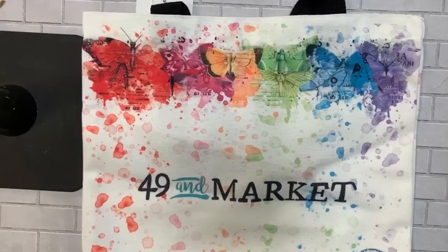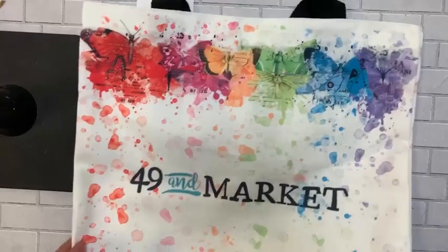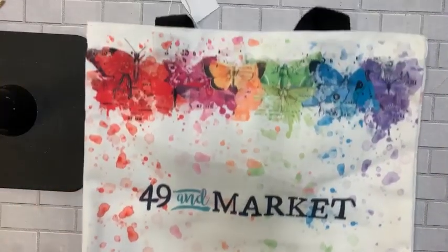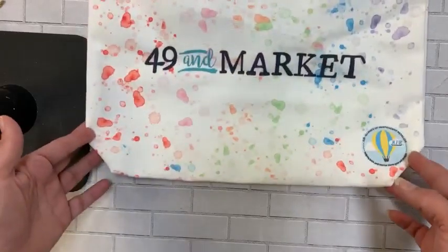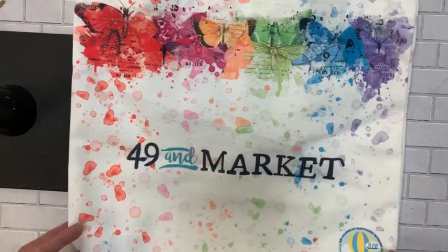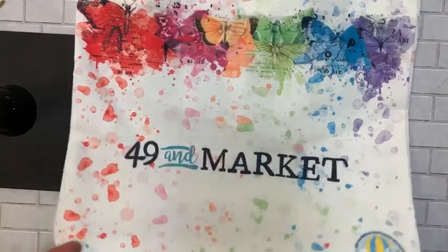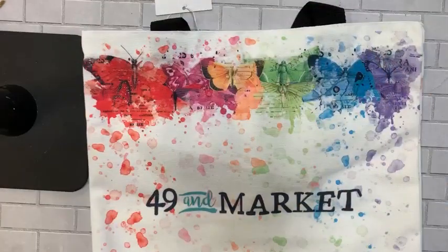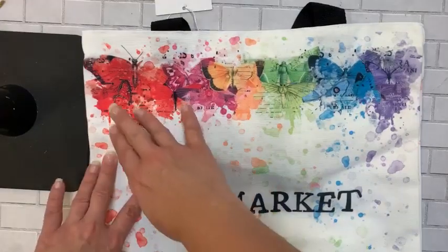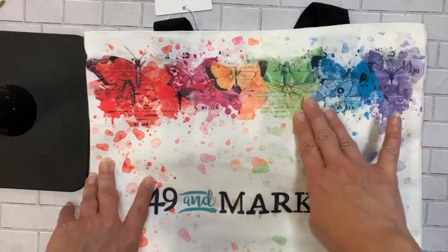Next up — I did a little post on Facebook this morning about some things I was going to show you today. One of them is this exclusive 49 and Market bag, which I love. It's inspired by the Spectrum Gardenia, their newest line.